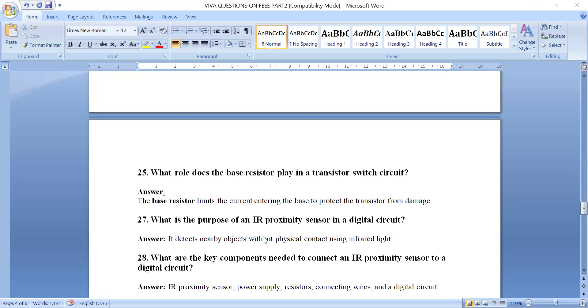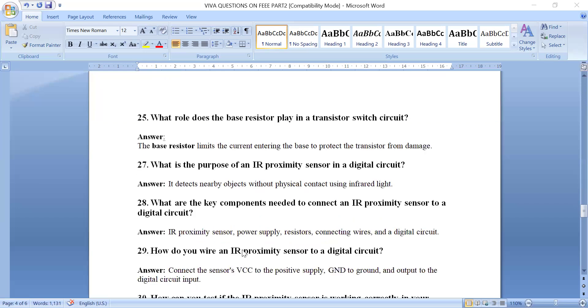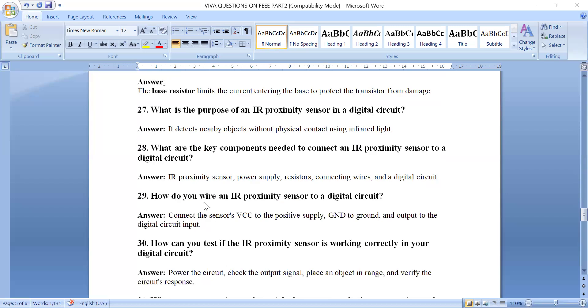What is the purpose of an IR proximity sensor in a digital circuit? It detects nearby objects without physical contact using infrared light. Key components needed include the IR proximity sensor, a power supply (9V or 4.5V battery), resistors, connecting wires, and a digital circuit. To wire it: connect sensor VCC to the positive battery terminal, ground to the negative terminal, and the output to the anode of an LED.